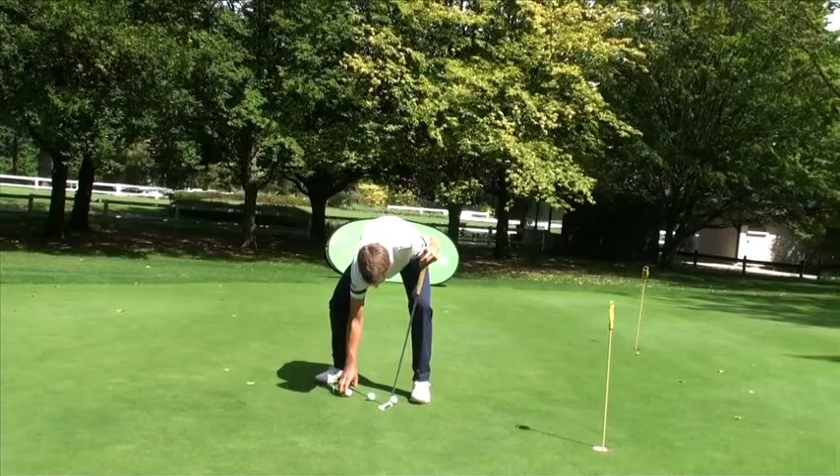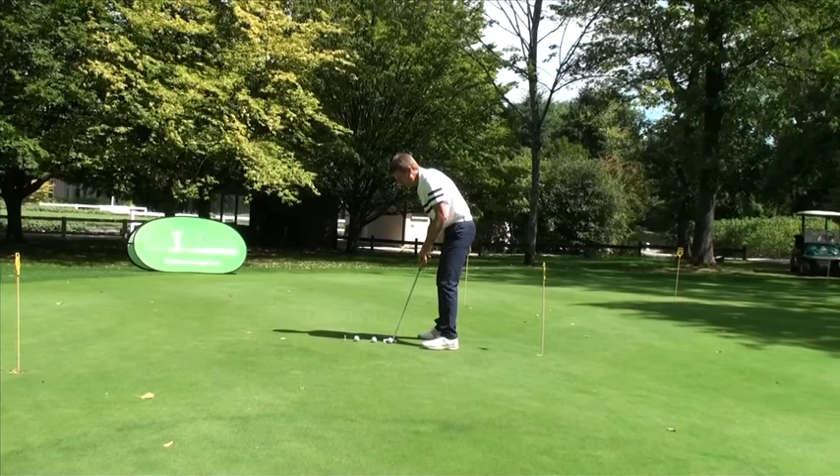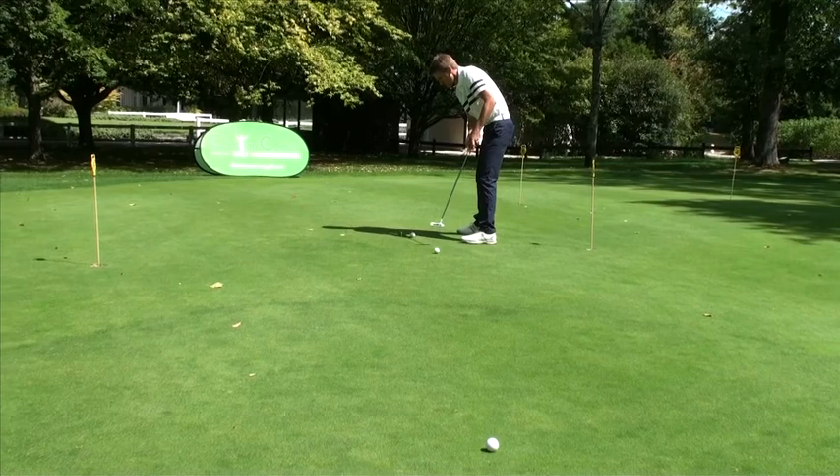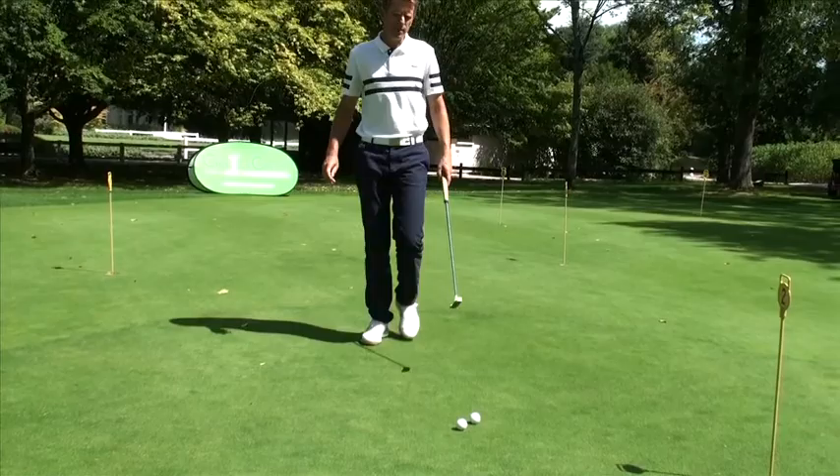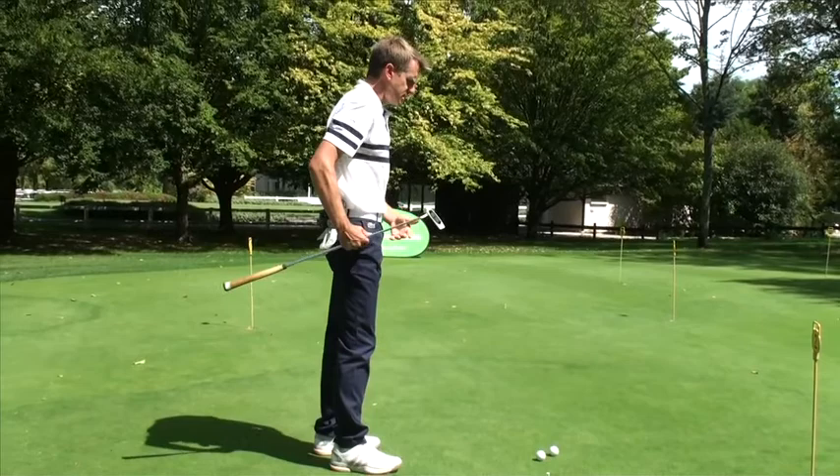I do the exercise once again, because you never know — I could have felt it was flat, but it wasn't truly flat. Or sometimes the grain of the grass can influence speed. So just to be sure, I go ahead and repeat this exercise in the opposite direction. Without looking, enjoying my good rhythm and the same amplitude of backstroke. And once again, other than this last one, I take the average.